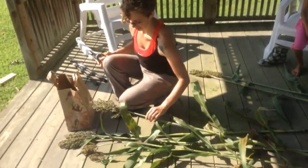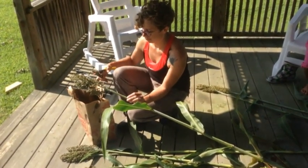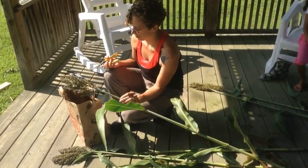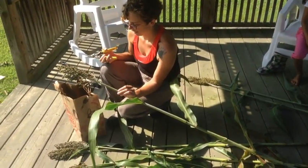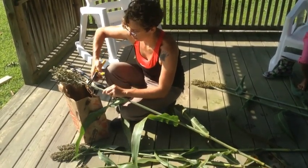Now that we have the sorghum cut down, Sarah is going to cut the grain head off. We're going to save those — we'll dry them and grind them to make waffles. You just want to cut them as close to the top as possible and store them in a bag for now.